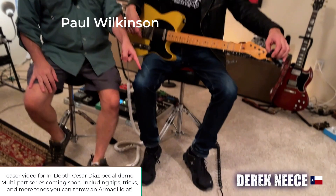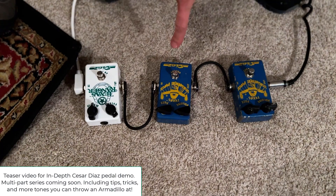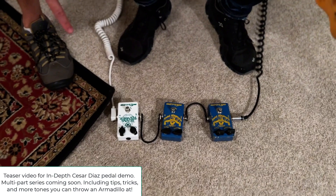We're here with three vintage Diaz pedals. Two are Square Faces — we got a 1994 Texas Square Face and a 1996. And this one I believe is a late 90s Texas Ranger.